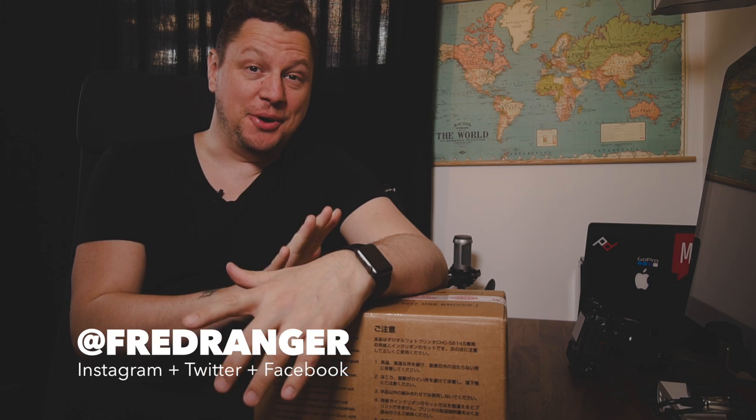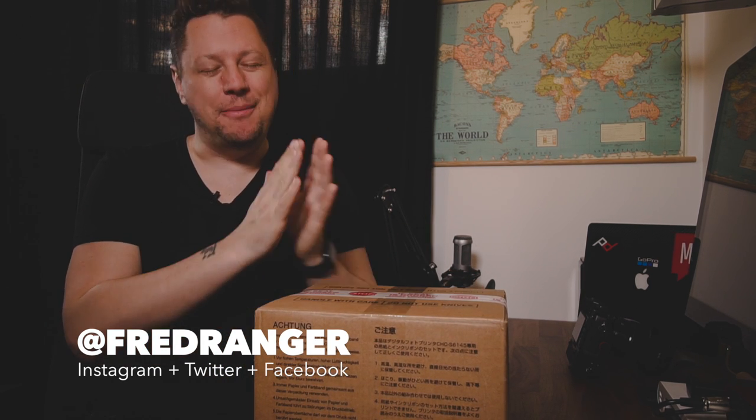Hey everyone, this is Fred Ranger. I hope you're doing good. In today's video I'm actually unboxing one of the greatest cameras of all time, and I'm so happy to have it back. If you watched the latest video you'll see that I had one for a weekend and I could not resist buying it back.